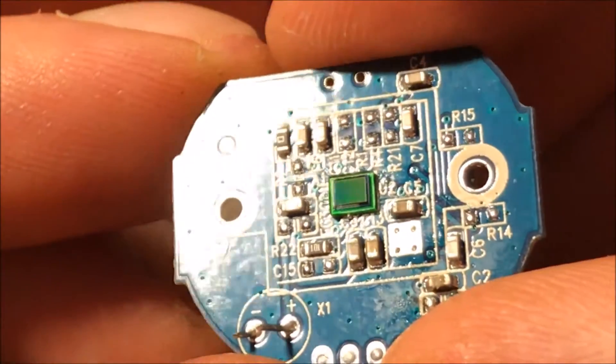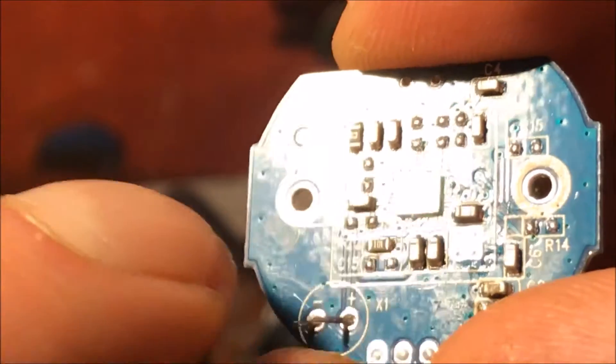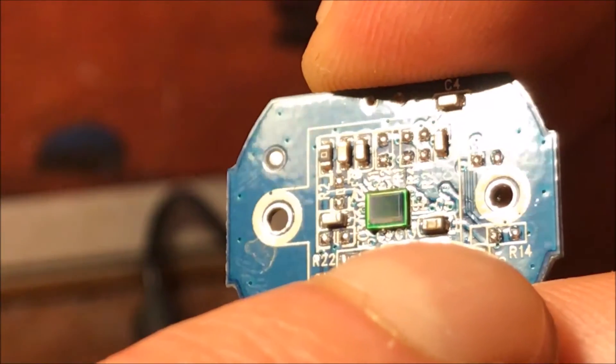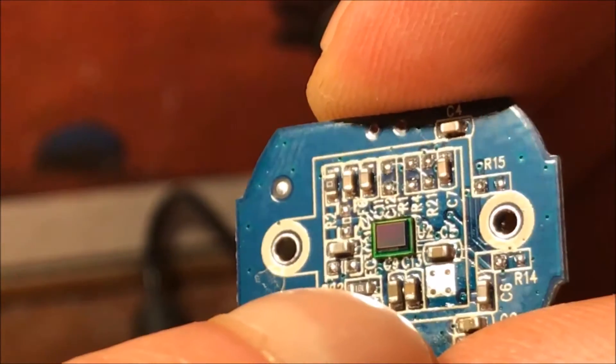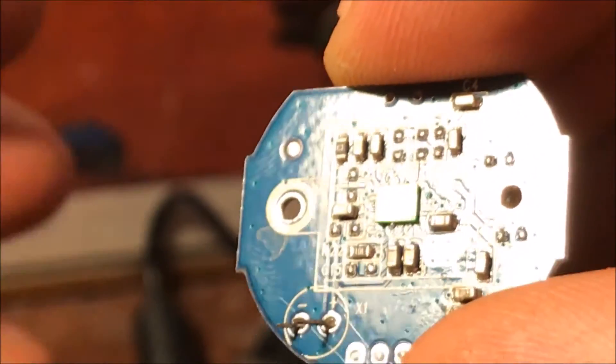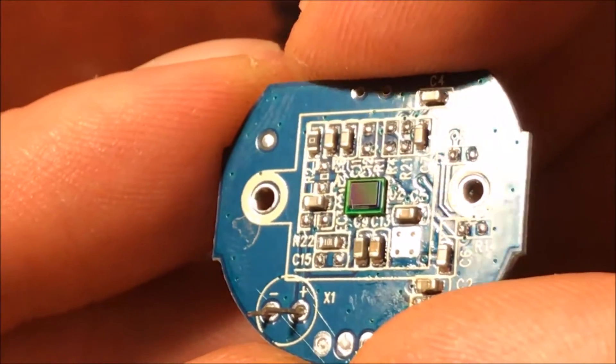The image sensor does not need to know what wavelength it's getting — it could even be a black and white one. What matters is that on one side, the left let's say, it'll pick up blue and UV, and on the right side it'll pick up red and IR, with green somewhere in between. It'll just count the intensity at each of those pixels, and we can reconstruct the spectrum from that.